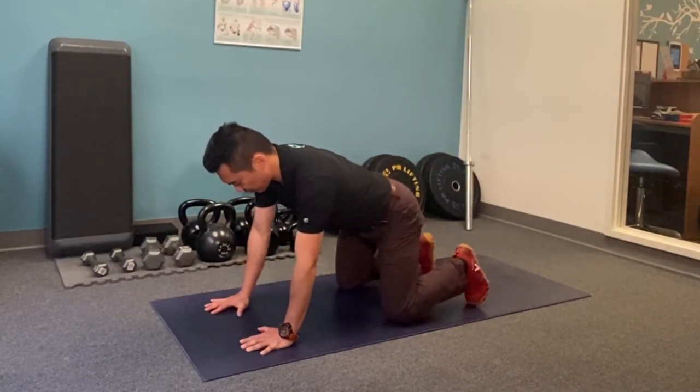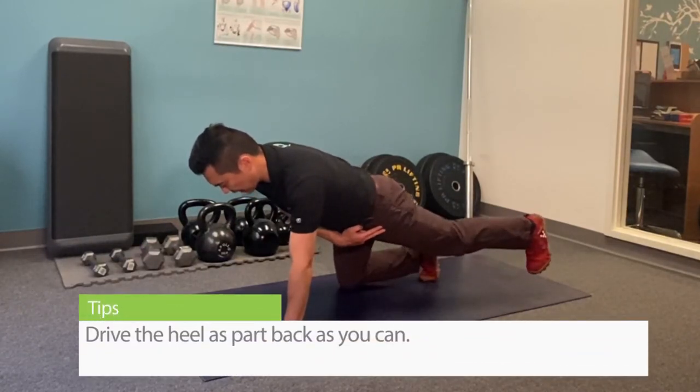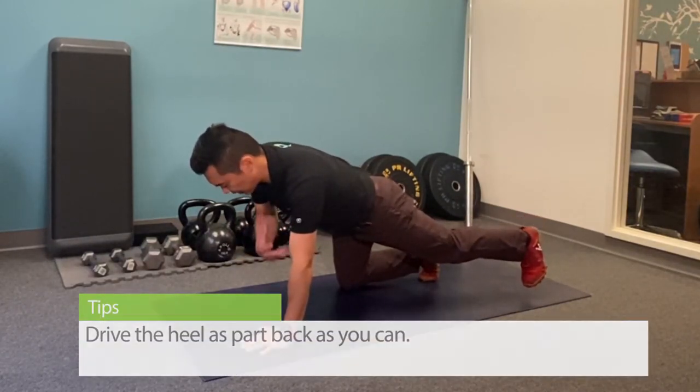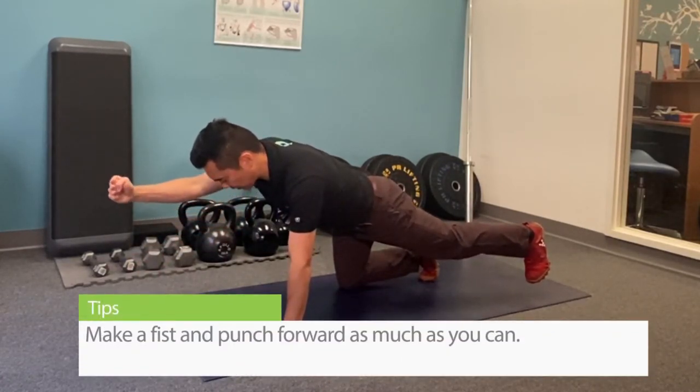Maintain that upper body tension, squeeze the cheek, and try to drive the heel as far back as you can. Maintain this tension with the opposite arm, make a fist, and try to punch forward as much as you can.